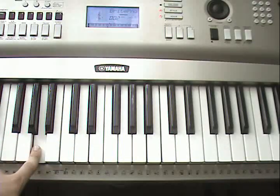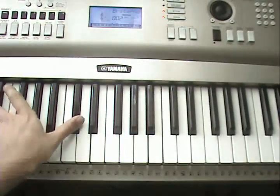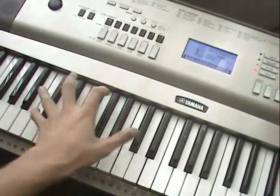Those three notes are C sharp, A, and B. You can play them on octaves or on your 5th notes.